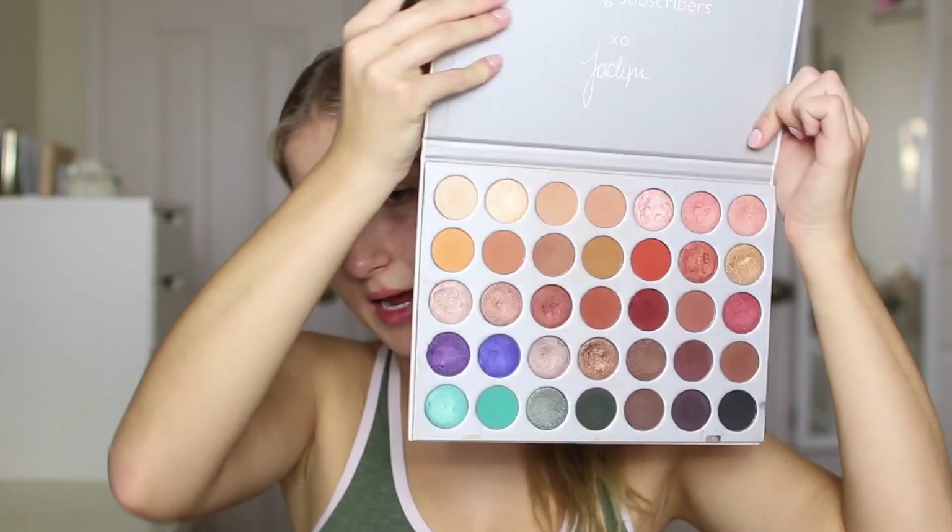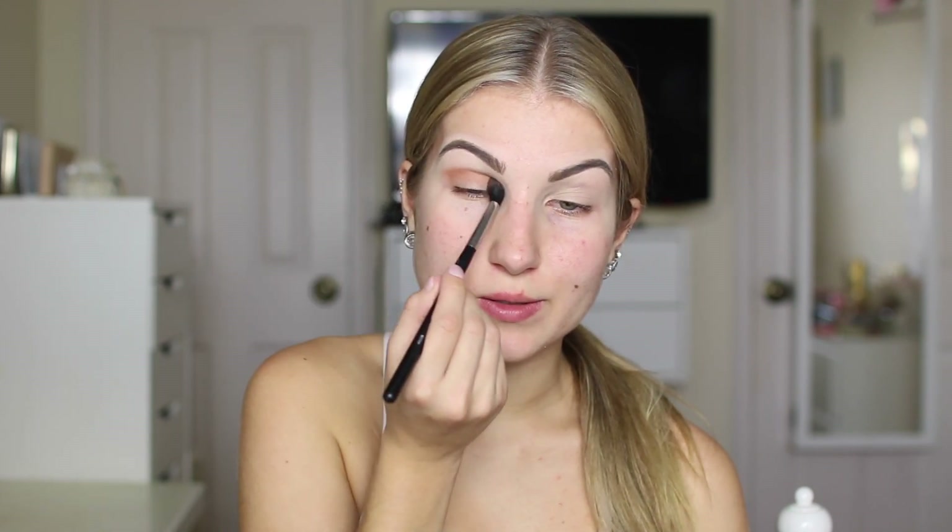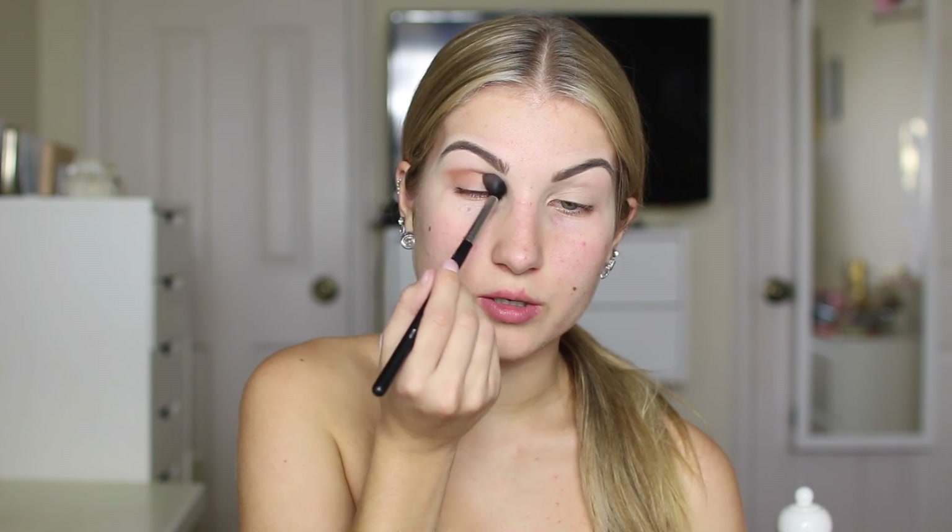Except one of the eyeshadows I'm going to swap out with an eyeshadow I just got from MAC from their Holiday Collection. It is absolutely stunning — it's like a gold coral color, it's beautiful. First I'm going to take the Morphe M330 brush and go in and take this shade and just pop it into my crease as my transition shade.